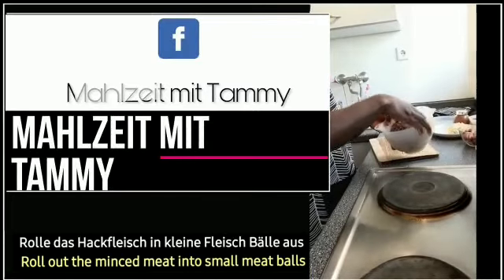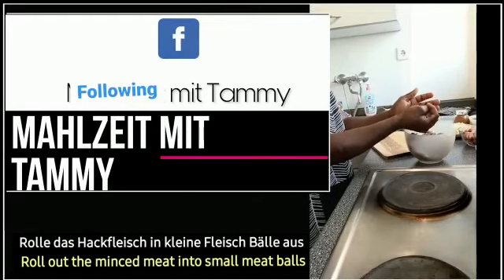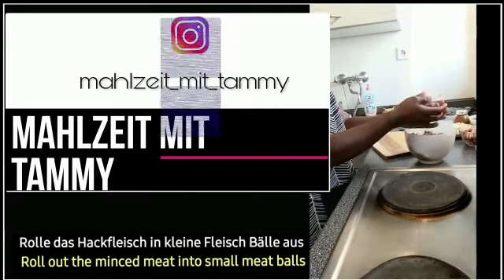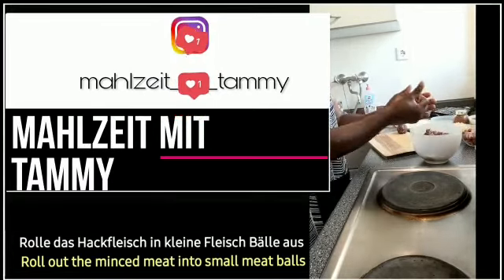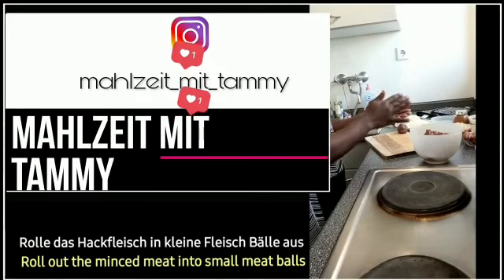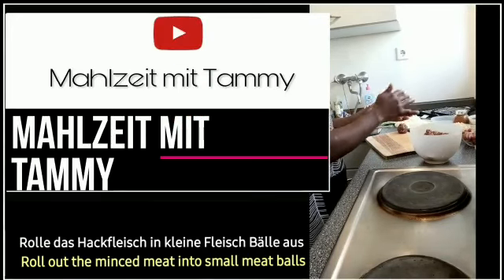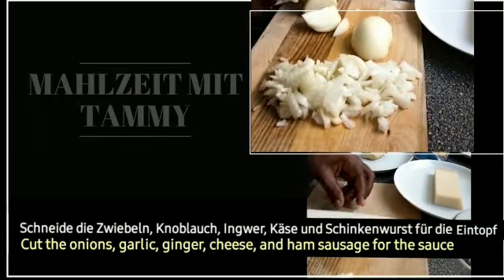Rolle das Hackfleisch in kleinen Bällen aus. Schneide die Zwiebel, Knoblauch, Ingwer, Käse und Schinkenwurst für die Sauce.